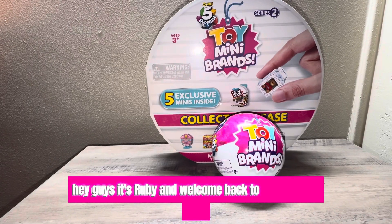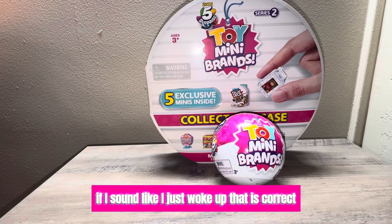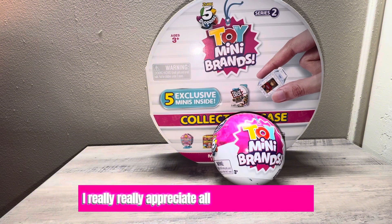Hey guys, it's Ruby, and welcome back to Ruby's channel. I just woke up — that is correct because I did. Thank you guys so much for subscribing. I really, really appreciate all the love and support you guys have been giving me.